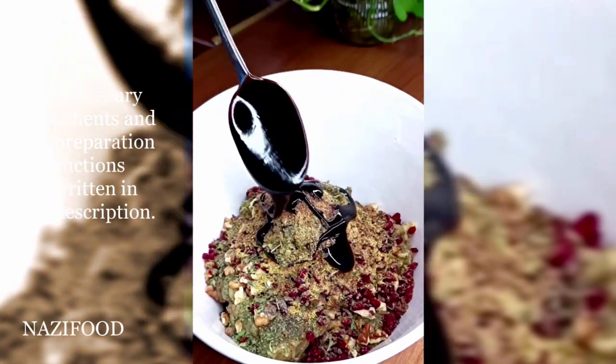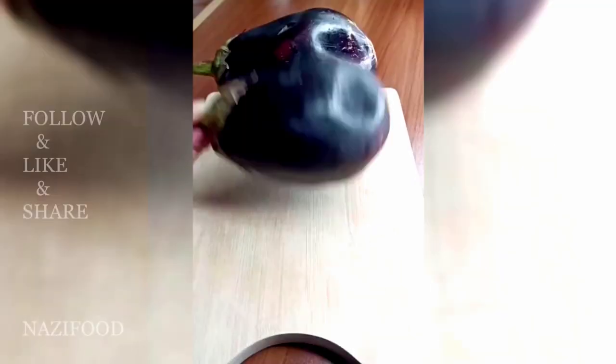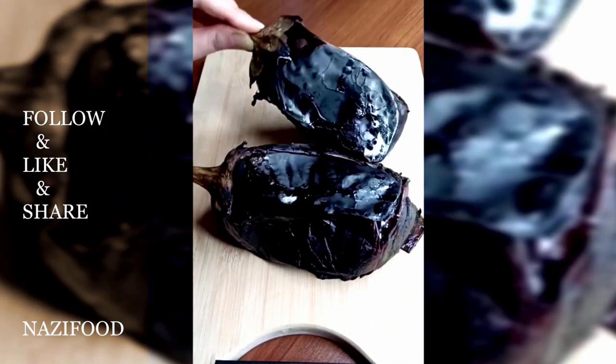This appetizer is very delicious. Let's make it! Start by grilling the eggplants until they are charred. Then peel off the skin and let them cool.